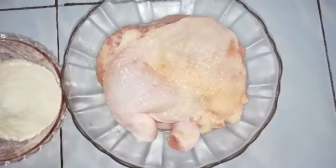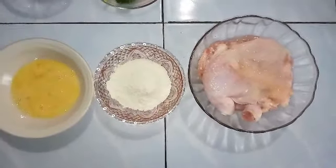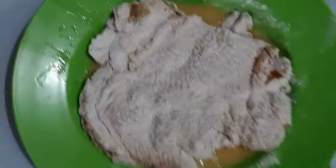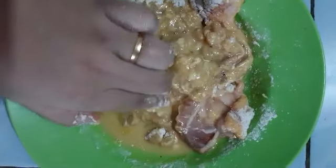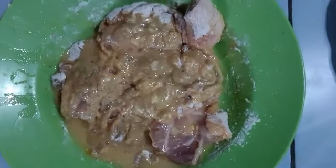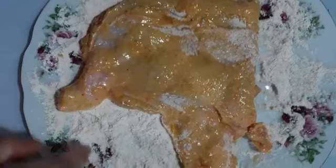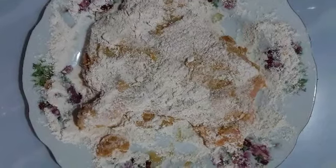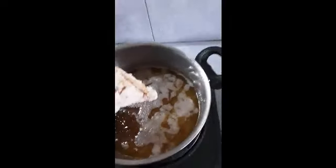Ayam ni kita perlu perap dengan garam, lada dengan chicken stock. Untuk ayam tu, sebelum kita perap, pastikan ayam ni dibuang tulang dia dulu dan pastikan juga ayam ni diketuk untuk mendapatkan texture yang betul. Ayam ni akan disalut dengan tepung, lepas tu disalut dengan telur dan kemudian disalutkan balik dengan tepung semula ataupun lebih baik breadcrumb.